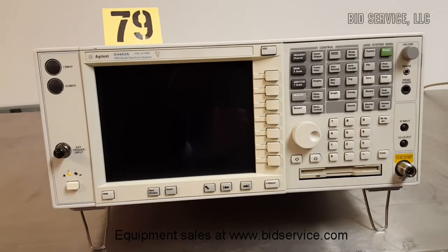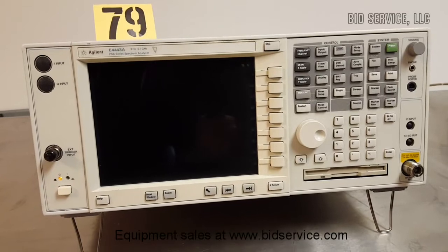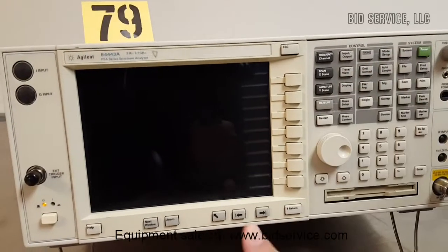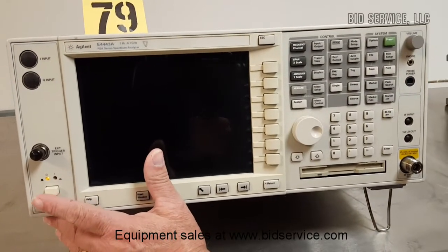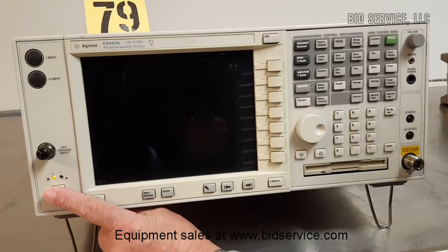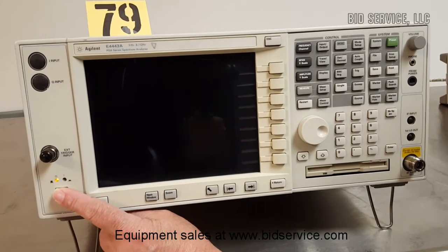This is the Agilent E4443A spectrum analyzer. It comes with a floppy drive, it's been tested, and the keyboard's been tested. The power switch is on over here at 115 volts. We're going to turn it on and let it go through its self-test. The self-test takes almost 4 minutes, and there we go.